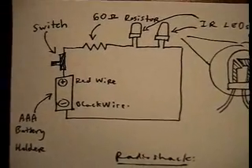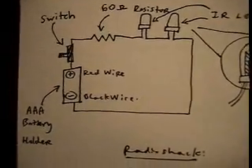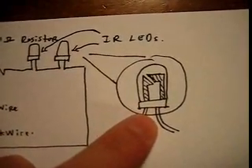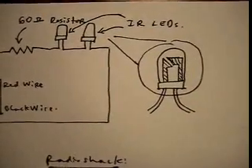It took me about maybe 20 minutes to make — actually, that's a lie, maybe about an hour. But another thing to note is that the diodes have to be positioned in a specific fashion, otherwise the circuit is not going to work because the current just doesn't flow that way.